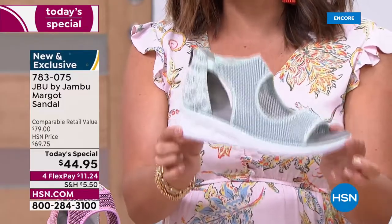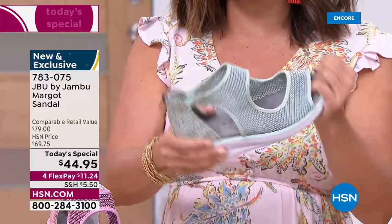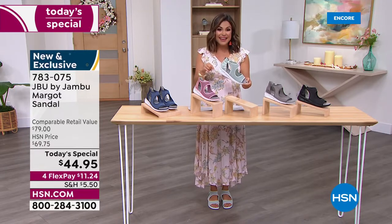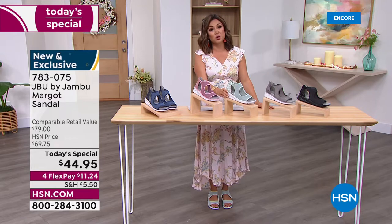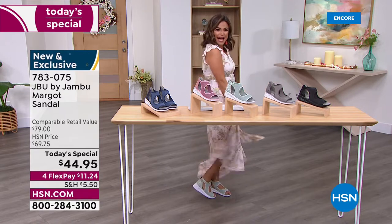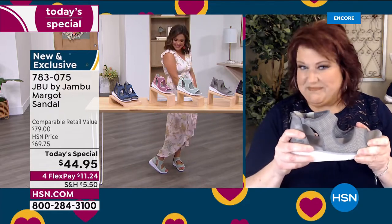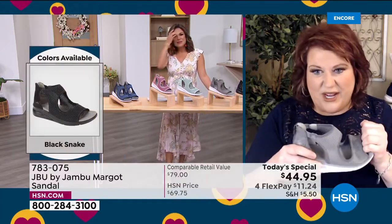These are not super stiff fashion sandals — even though they look high fashion, they have the bottom of a sneaker, the top of a fashion sandal, and the footbed of a comfort shoe: a perfect trifecta. For today only, you get this home for $11.24 on flex pay. You love Jambu already, and now we're bringing you a completely exclusive style. If anyone knows Jambu, they'll say, "I've never seen those in the department store" — that's because we're exclusive, celebrating our two-year anniversary with HSN.